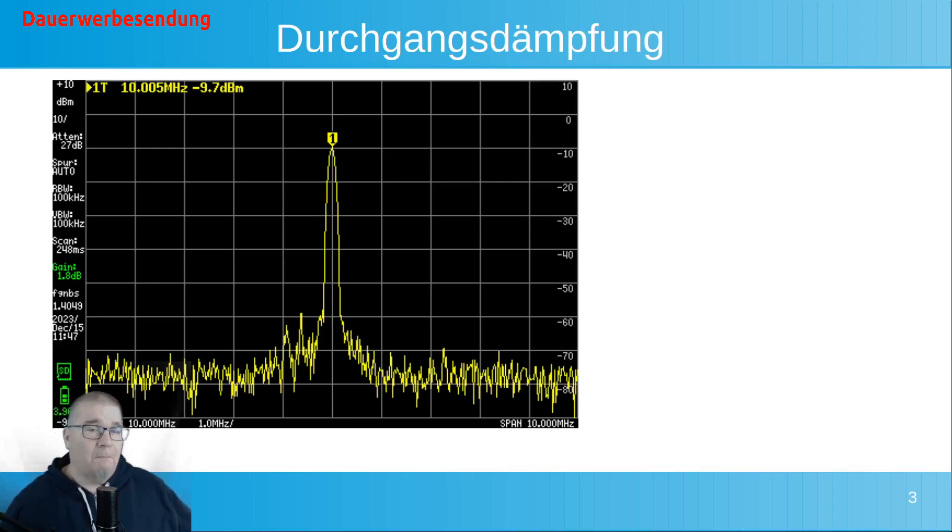Dann schauen wir uns doch mal die Durchgangsdämpfung an. Er zeigt mir hier 0,3 dB an Dämpfung an. Das ist an und für sich für Kurzwelle lächerlich und absolut vernachlässigbar. Ich glaube aber nicht, dass das ein realer Wert ist, aufgrund meiner Messmittel. Man kann aber festhalten: man wird die Dämpfung die hier auftritt nicht merken können – nicht mit den normalen Messmitteln oder normalen Empfängern, die wir haben.